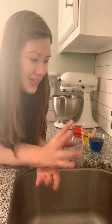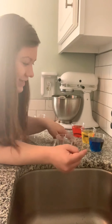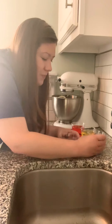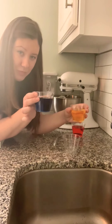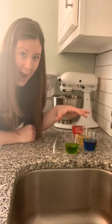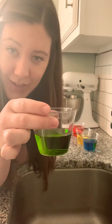Who knows which two of the primary colors I need to make green? Do I need red, yellow, or blue? To make green, you need blue and you need yellow. Let's see if this works. I have a cup of blue water and a cup of yellow water. Let's see what happens when I mix them together. It's green! I mixed blue and yellow, and I got green.